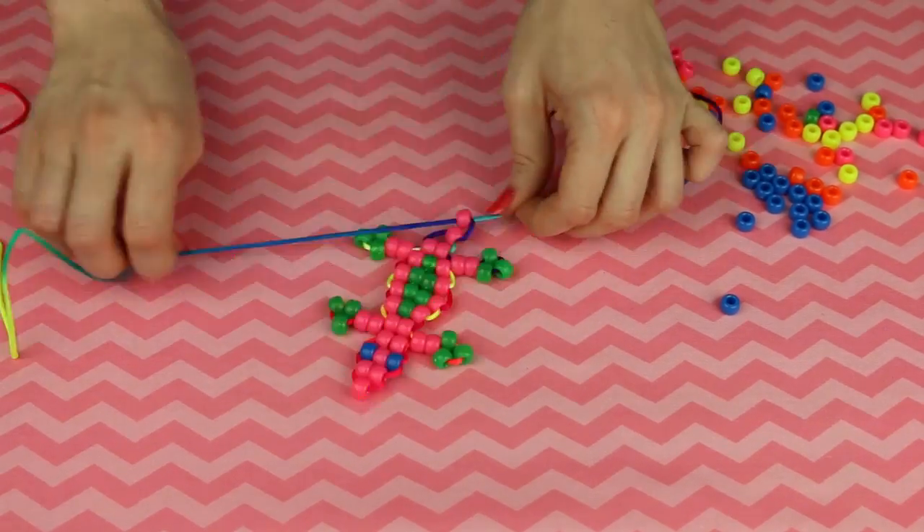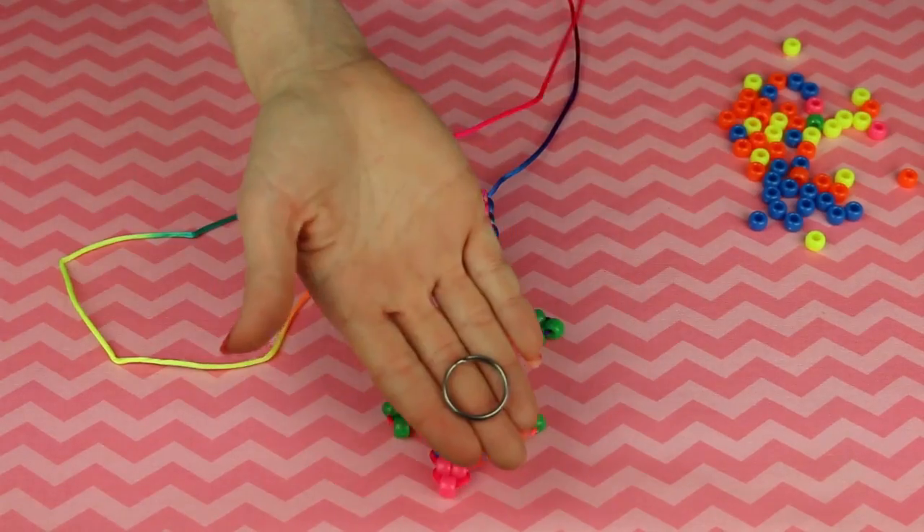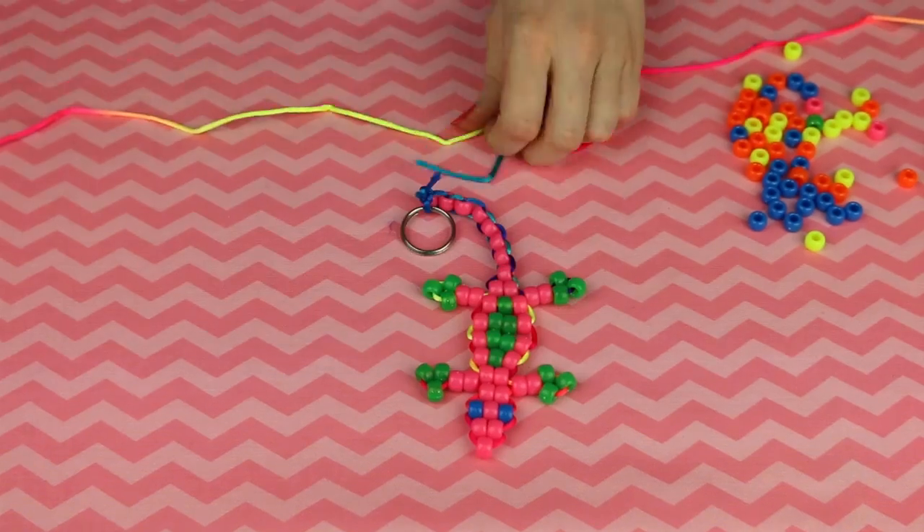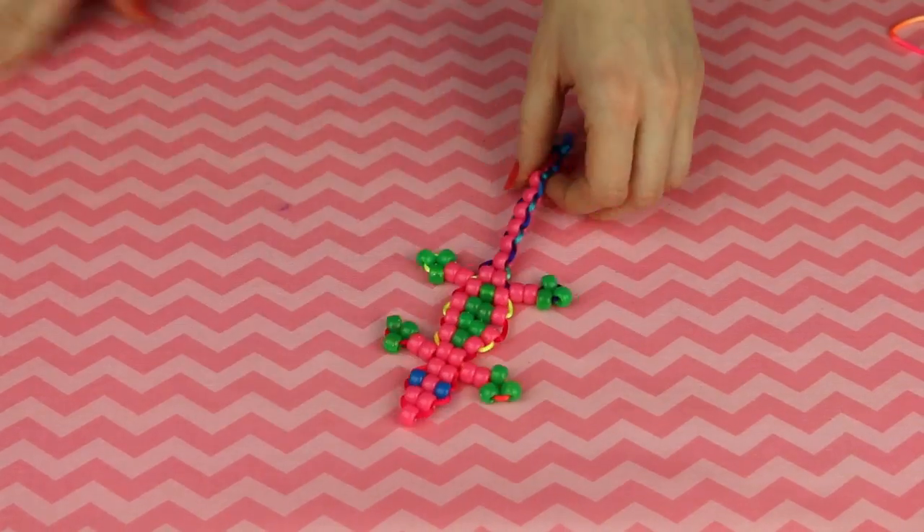And then get to work on the tail, which is just a bunch of single beads. Grab your key ring, tie it to the end — I don't really have a technique for that, I just kinda tied it. And there you go: lizard keychain.